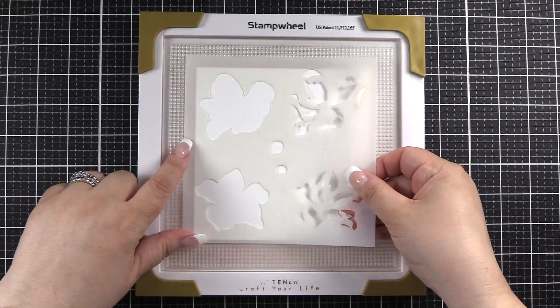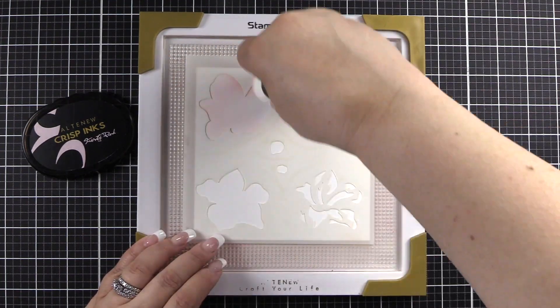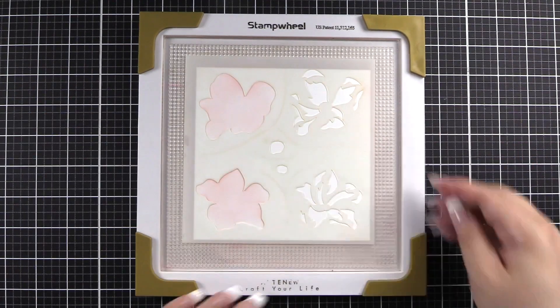We are going to go ahead and get started using our stamp wheel. I've put a piece of cardstock. We'll begin with Frosty Pink, and we will apply that to section A1 and section B1, which are two separate sections on your stencil.